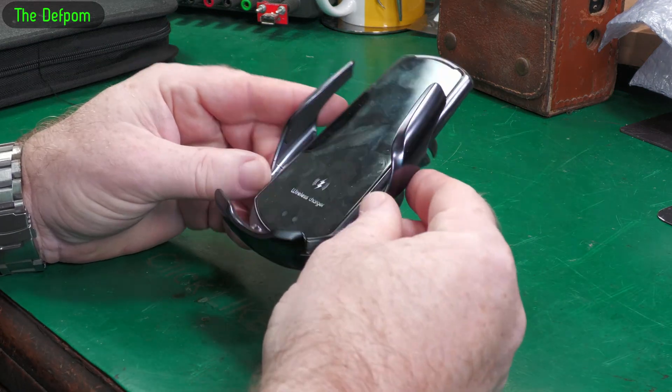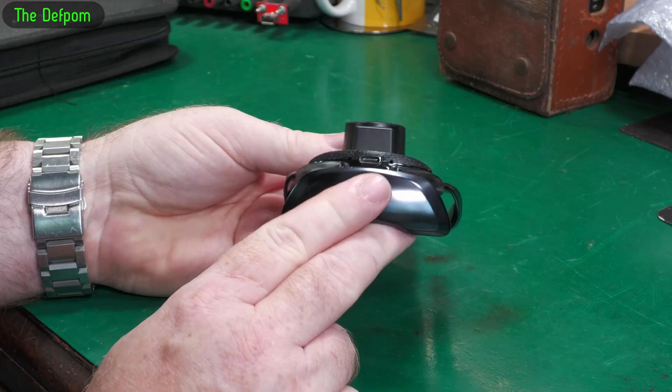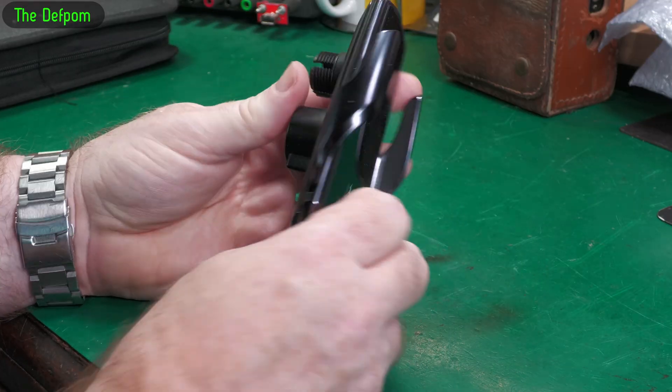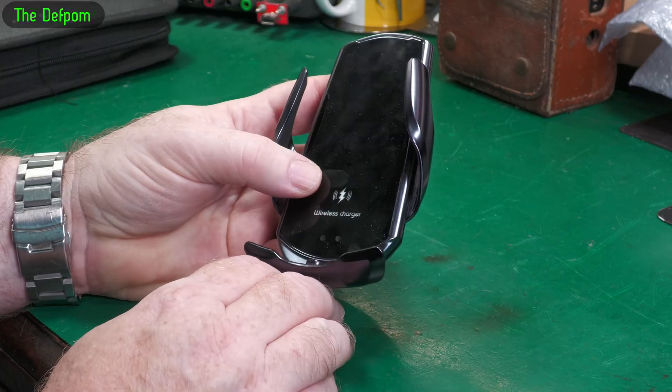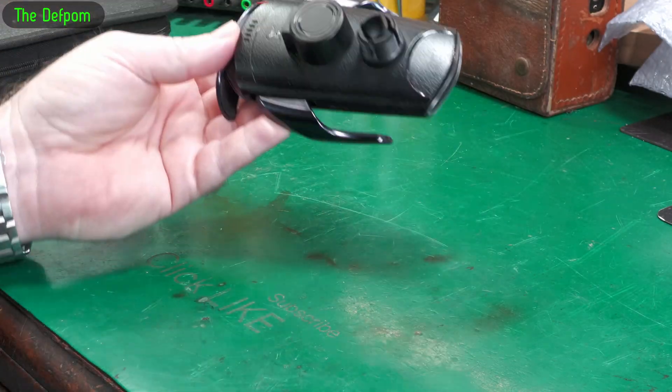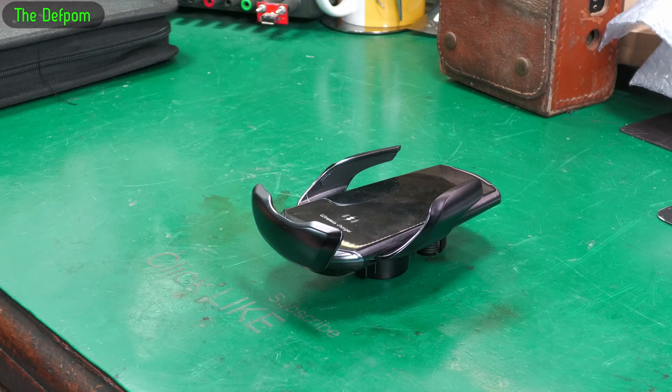I got asked to look at this thing - it's a wireless charger for a car, USB-C powered. I tried plugging this into a USB-C power supply and it shorted the supply out, or overloaded it - it didn't like it at all. So we're going to pull it apart and see if we can find anything obviously wrong.